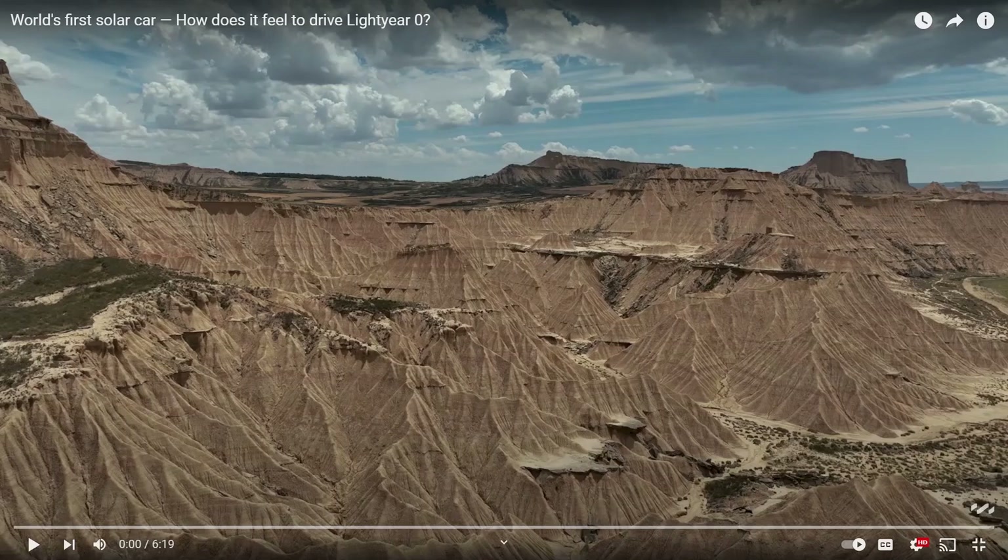Hopefully next year this will be us — as early investors and early customers driving the production Aptera. It kind of gave me that feeling, and so I really enjoyed it.